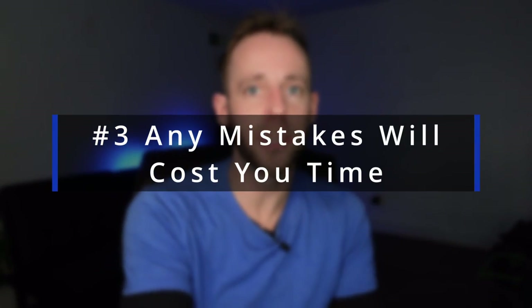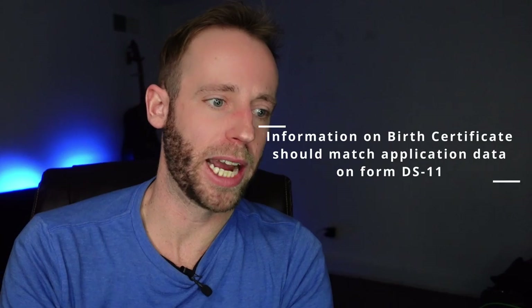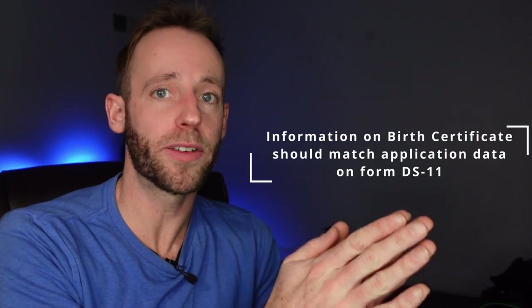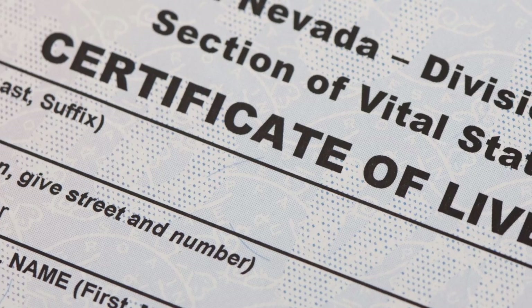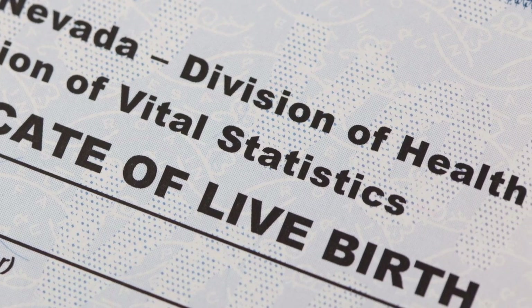My third tip is that you make sure all of your data is filled in correctly. Any mistakes on your passport application are going to delay the processing. So make sure that the information on your birth certificate matches exactly the information going onto your DS-11.